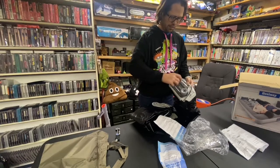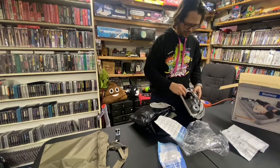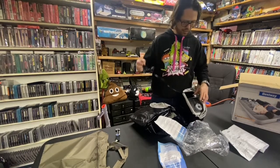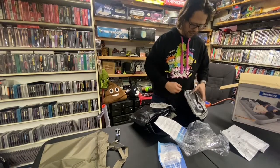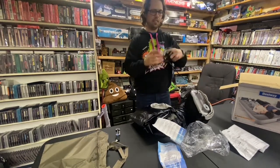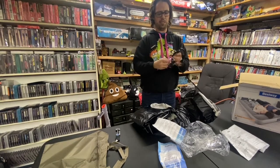I'm kind of curious what's behind this little door. There's a cord — how convenient. That's nice. You know, this is way better than I thought it would be.